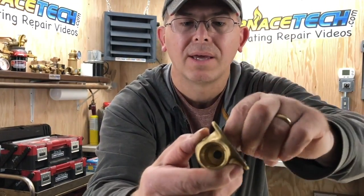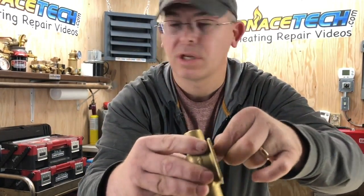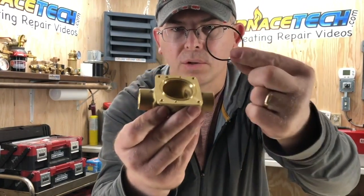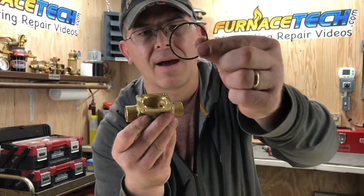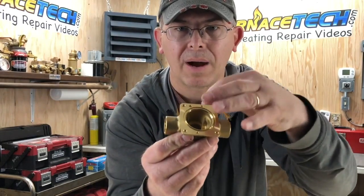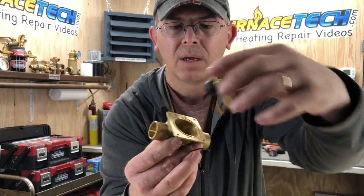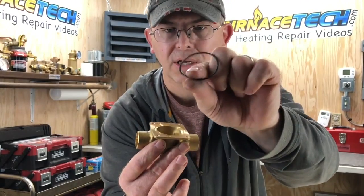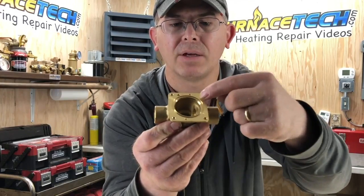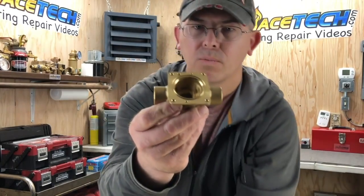If your zone valve is ever leaking, you can get new gaskets. I'll link this gasket down below. If you ever have signs of residue leaking around your zone valve, pull the power head off and remove this little cover, then change this little gasket out. When you go to change the gasket, I recommend taking a wire brush to clean it off and wipe it good so the new O-ring seals up nice and tight.